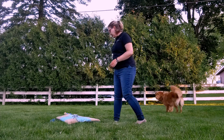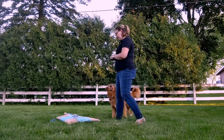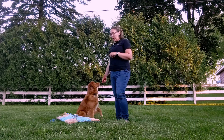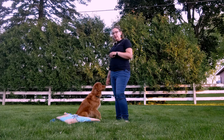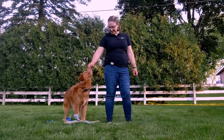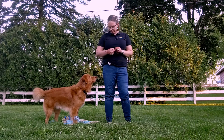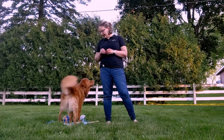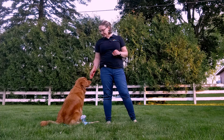First thing you're going to do is get your dog used to walking on top of the mat. You're going to take your treat, lure them on top of the mat, and then mark and reward with your verbal marker or your clicker when they step foot on the mat. So it's going to look like this. Yes, good boy! Yes, good boy! Good choice!